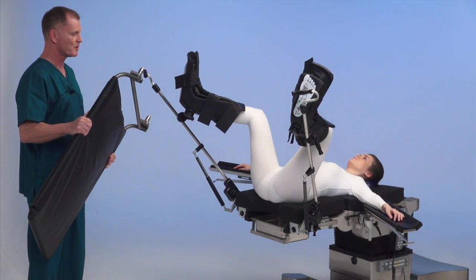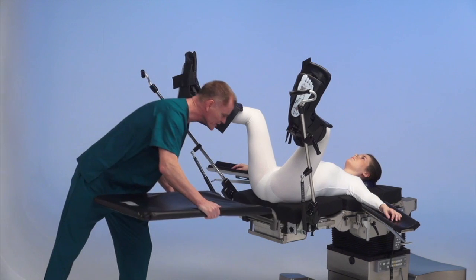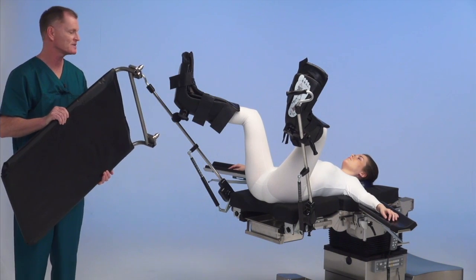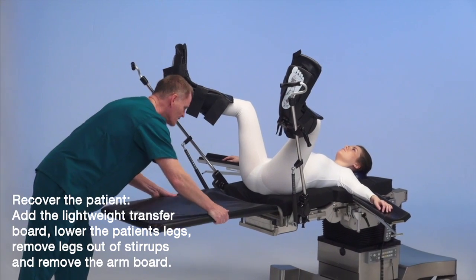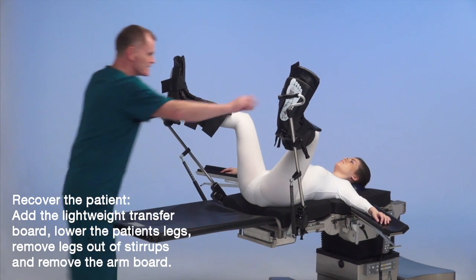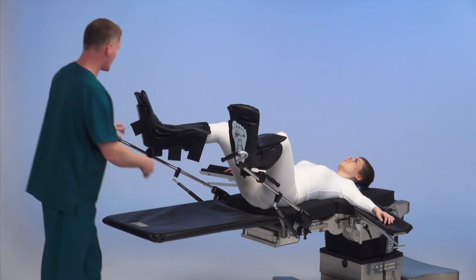We're ready to recover the patient following surgery. The nice part of this transfer system is you don't have to reach into the surgical area following the case to get the transfer board back on the table — you can do it from the end and it locks into position. Then lower the patient's legs down.